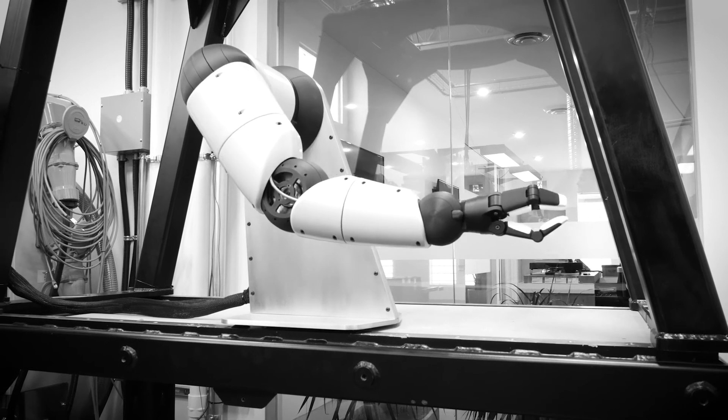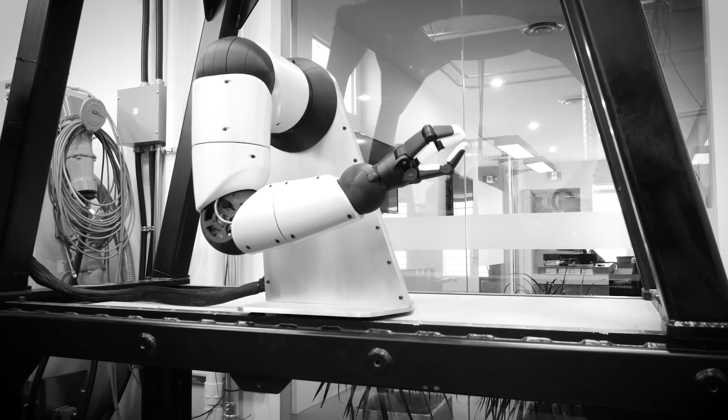The unique centerline output of the Reflex gearbox allows the elimination of scissor points on the robot, making it more like a human arm. This creates a much safer, smoother, and less expensive robot because it's a much more simple construction.